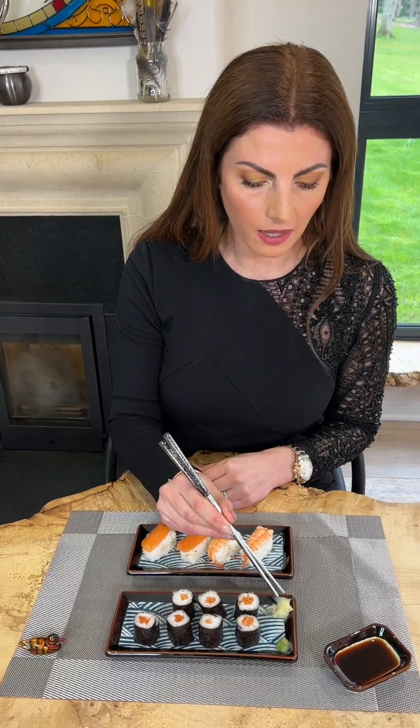Between each piece of sushi you should eat some ginger to cleanse the palate. Now you should use the chopsticks. I pick up a single piece of ginger with my chopsticks and eat it.